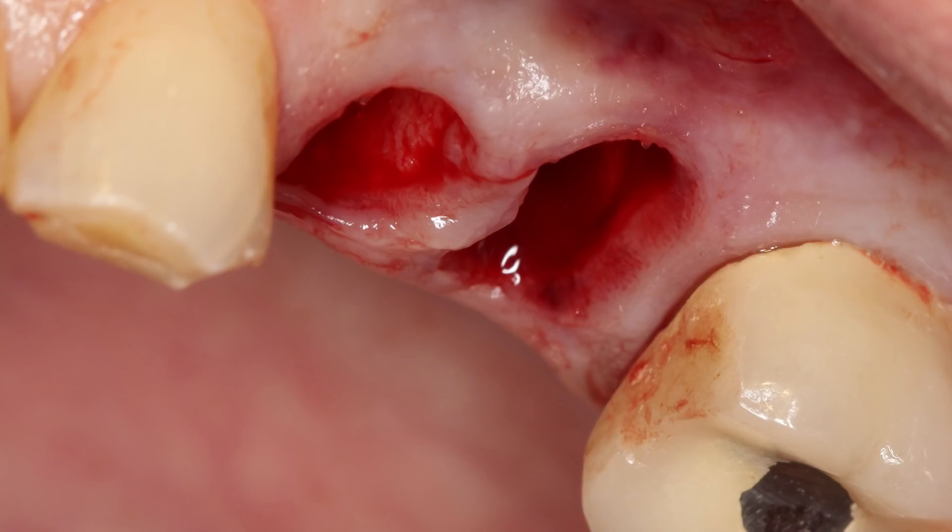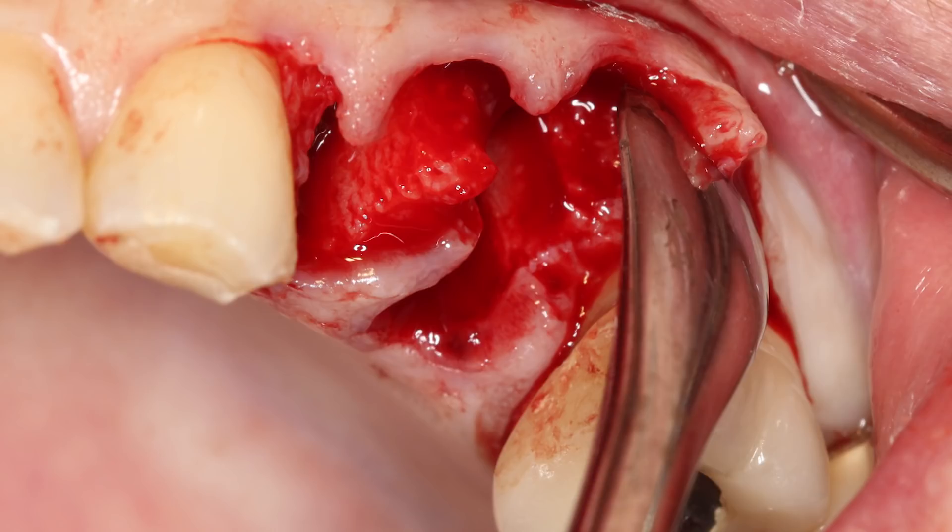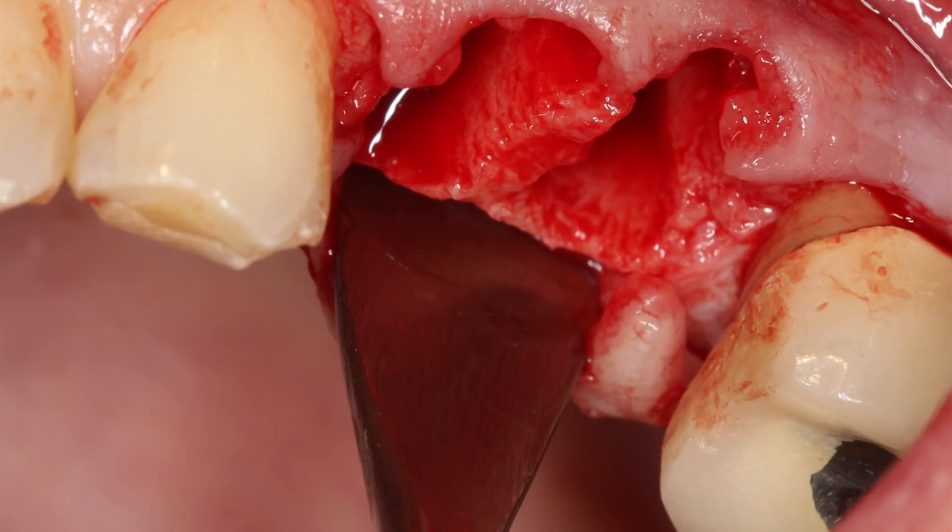However, after more extensive evaluation, it was apparent that there were facial defects on the walls of the socket sites caused by the root fracture and subsequent bone loss. An orband knife was used to create a controlled incision and an envelope flap was created. A periosteal elevator was used to move the attached gingiva facially, exposing the bony defects, and the palatal attached gingiva was also relieved. This was an important step to help maintain a passive position for subsequent placement of the protective membrane.